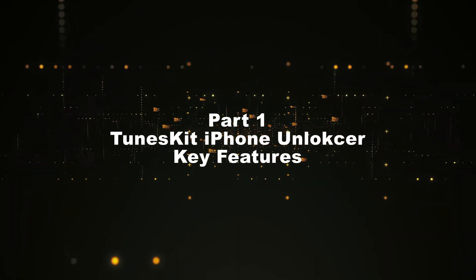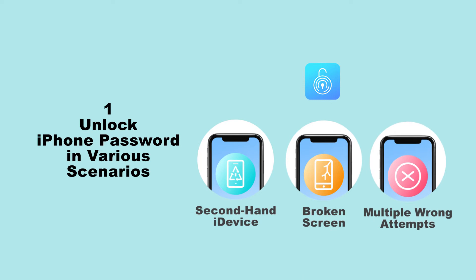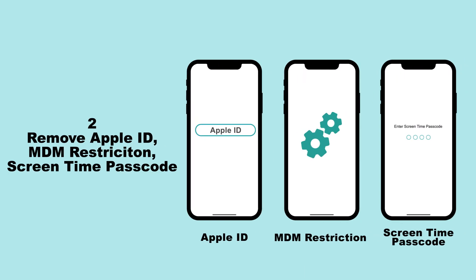TunesKit iPhone Unlocker Key Features: 1. Unlock iPhone password in various scenarios, like second-hand iDevice, broken screen, etc. 2. Remove Apple ID, MDM restriction, and screen time passcode.